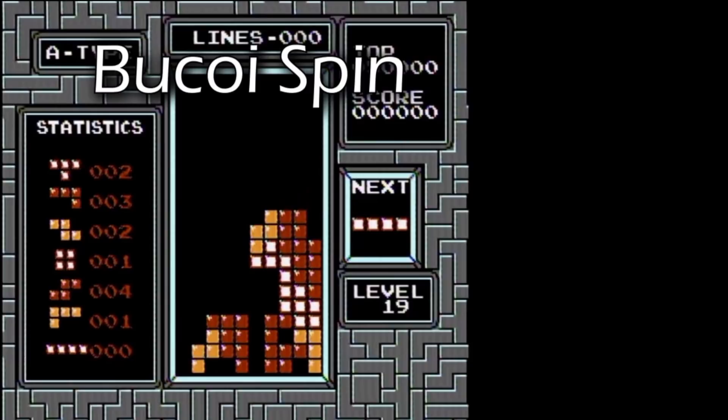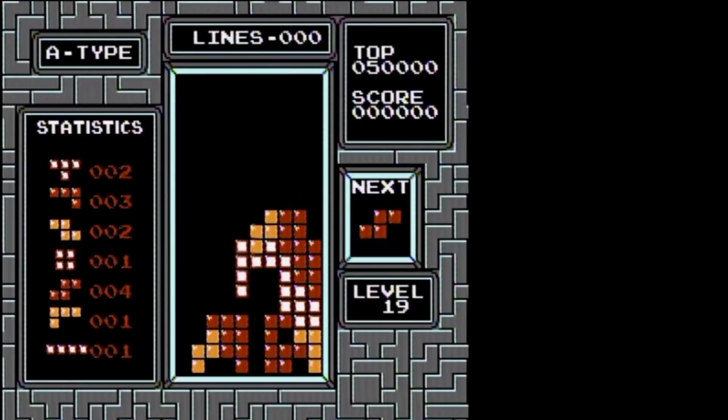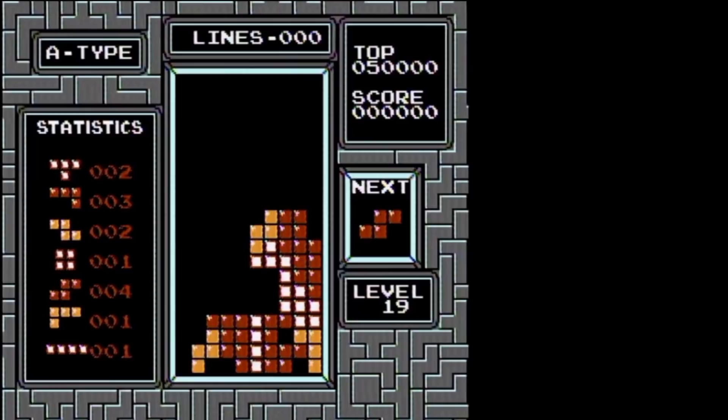To finish it off, we have the Bucco-I spin, named after both the Bucco spin and the I piece. The setup almost looks like a larger Bucco spin setup and needs the room for an I piece to fit. The inputs are as follows: rotate, tuck right, and then rotate again. You can use either button to rotate because the I piece always rotates favoring the right side.